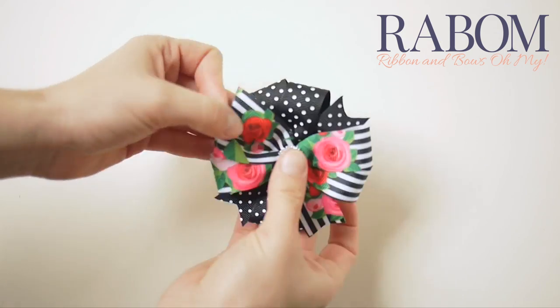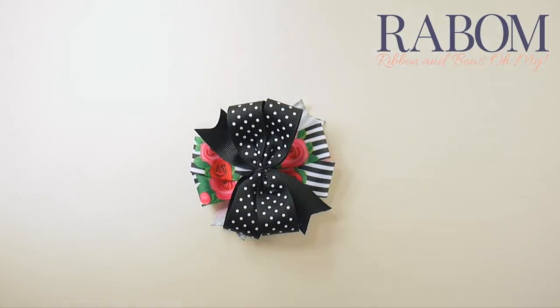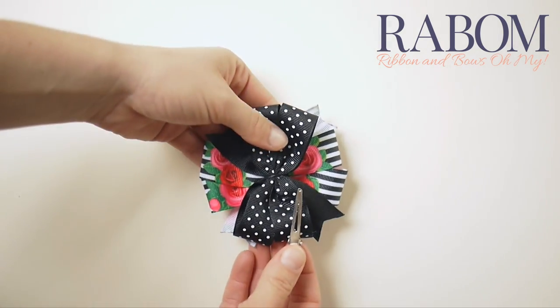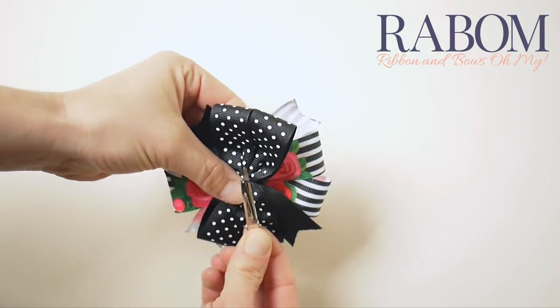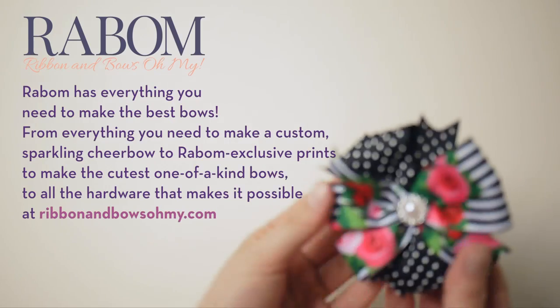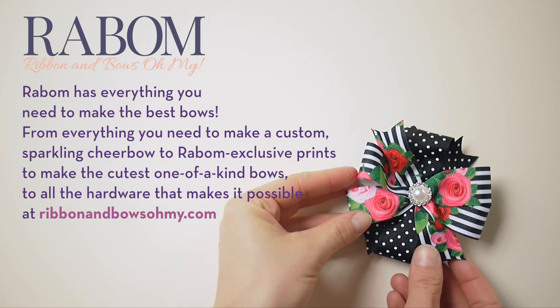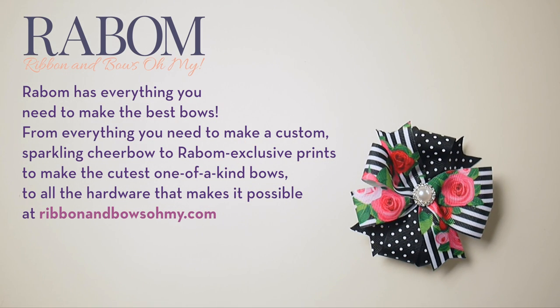It looks really sweet — I love the way this looks. Now take your covered alligator clip and just loop it in the back of your thread there, and you're all done. You can find all of these supplies at ribbonandbowsohmy.com. Click through and you'll see so much great stuff — everything you need to make the cutest bows.